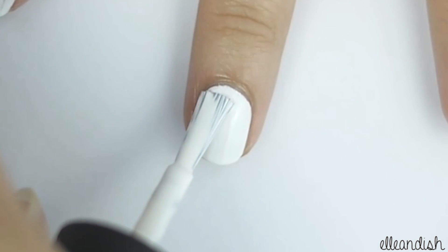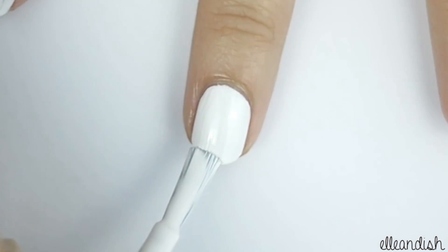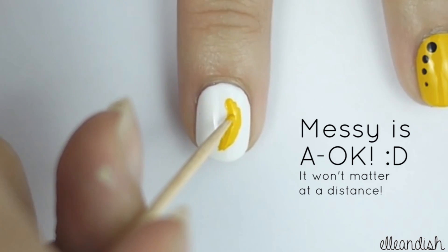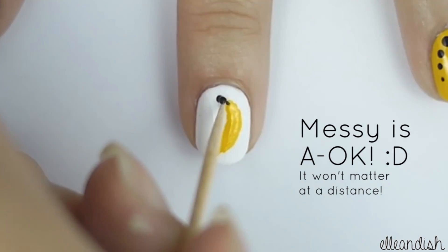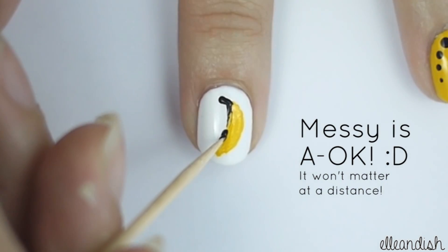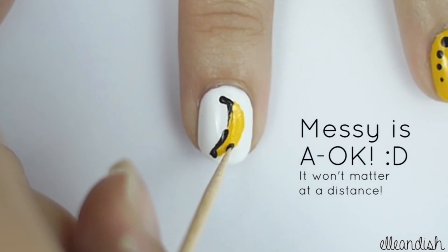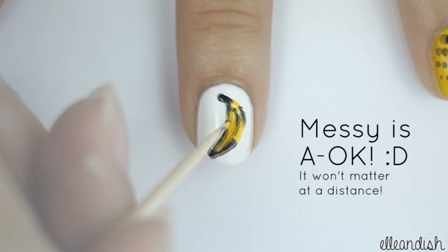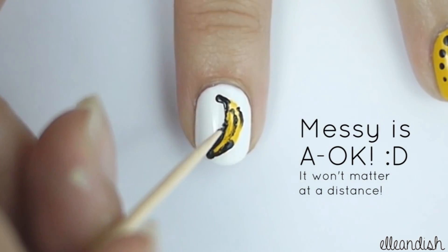For a nice clean canvas, paint your middle nail white. Then, with a toothpick dipped in yellow polish, make a rough banana shape. Next, draw a black stem and draw a rough outline focusing on the ends of the fruit. The nice thing about the Andy Warhol banana is that there are black splotches along the sides, so there's no need to have perfect lines.